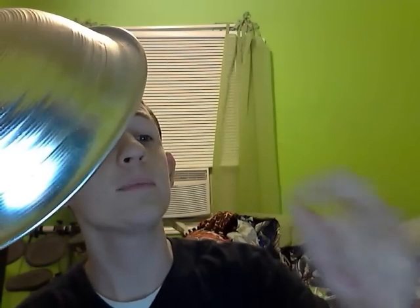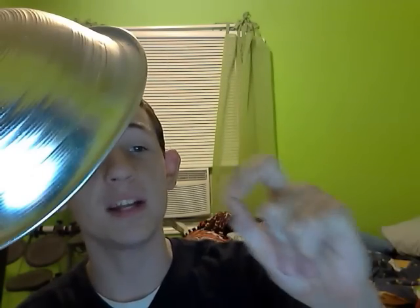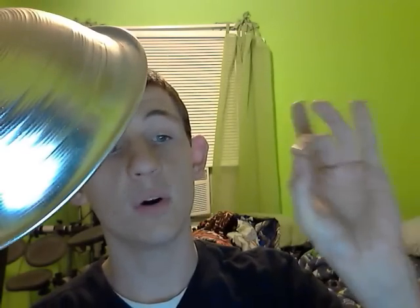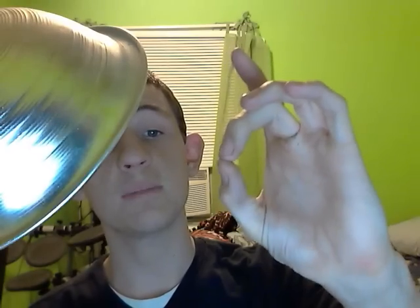What you do is you can use either your thumb and your index, your thumb and your middle — which I like to do — your thumb and your ring finger, your thumb and your pinky, or whatever way you prefer. But I prefer the thumb and the middle finger. You want to make a kind of an okay sign with your thumb and middle finger. This is how you want to shape your fingers.